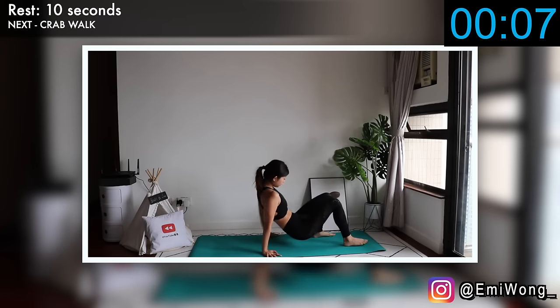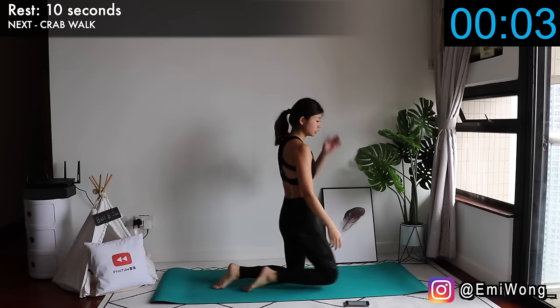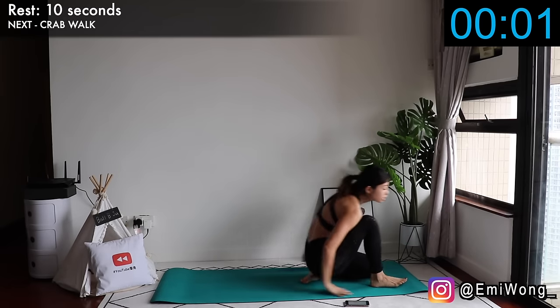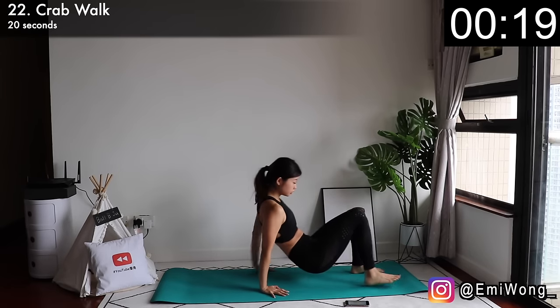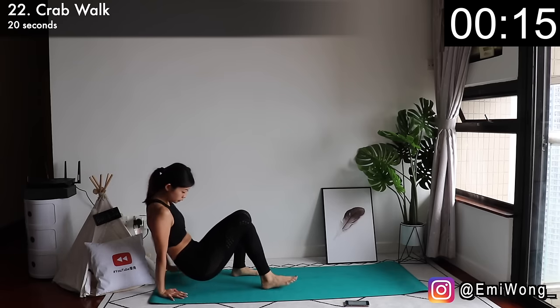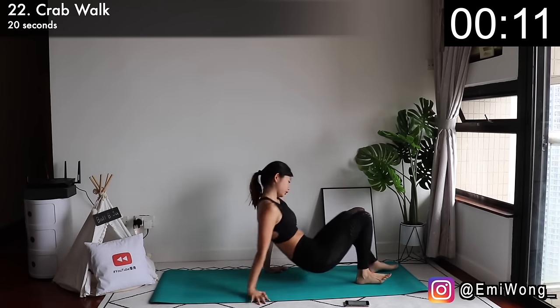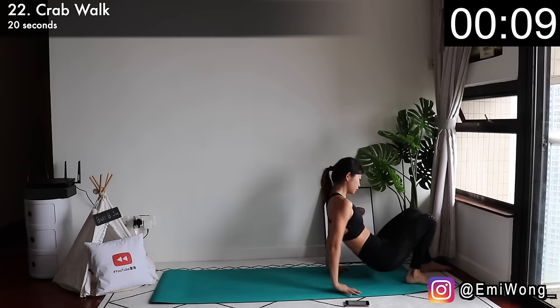Twenty-second is crab walk. Hands behind your back, lift your body up, start walking backwards until you have no more space and walk forward again. Continue back and forth until 20 seconds are up.